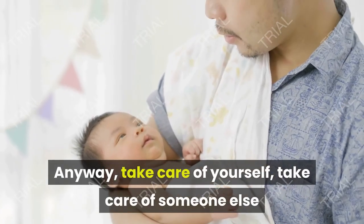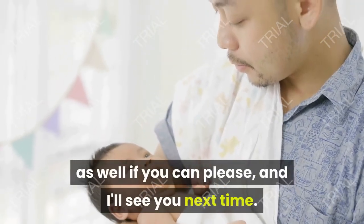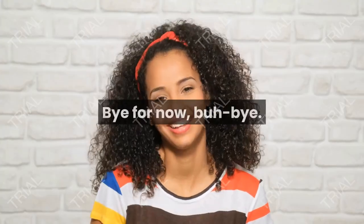Take care of yourself, and take care of someone else as well if you can. I'll see you next time — bye for now!